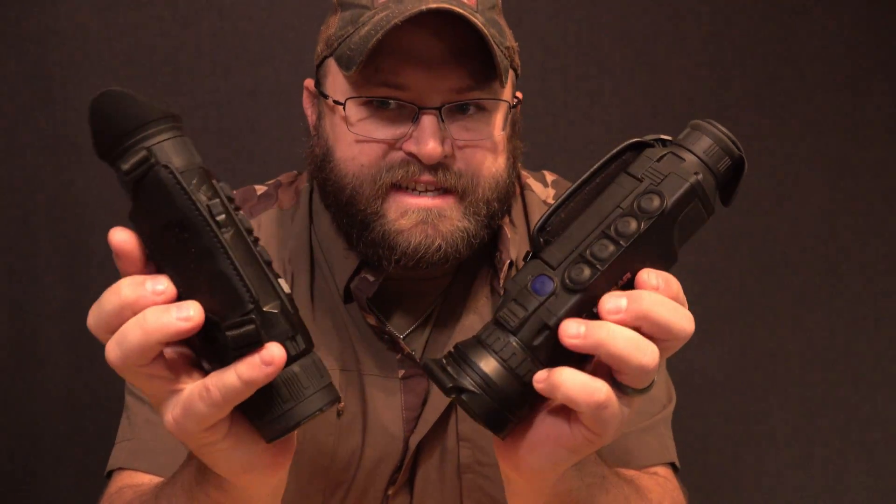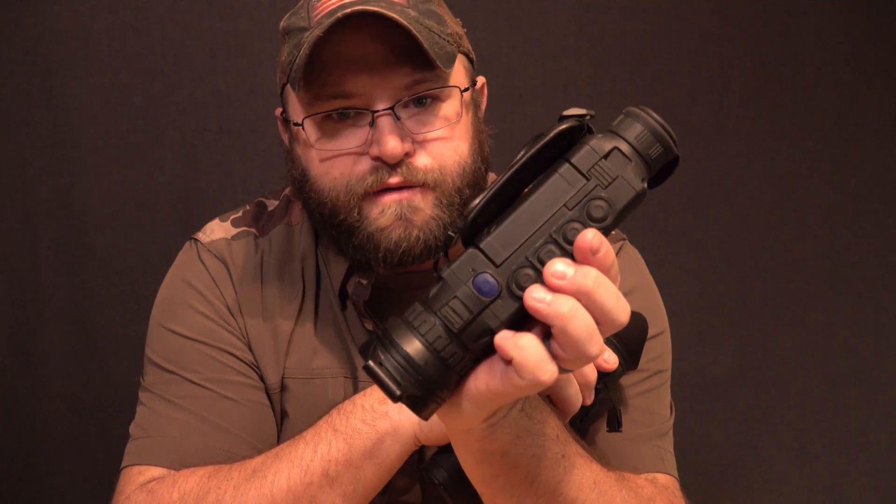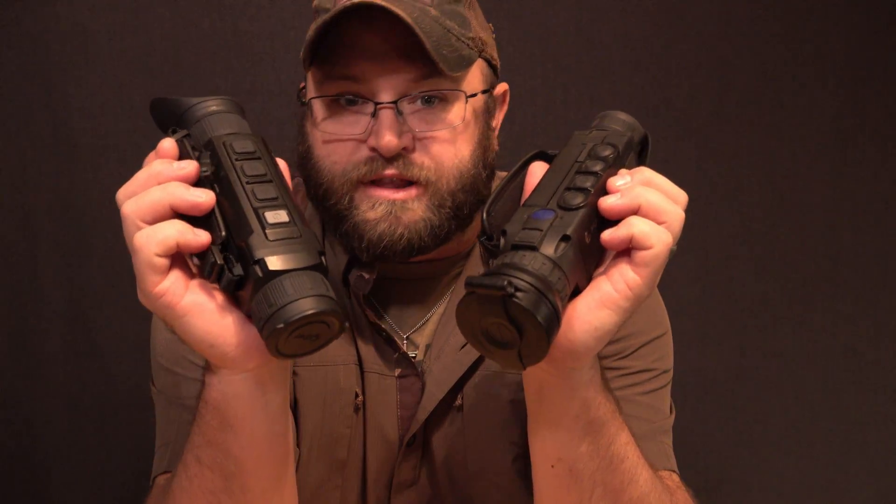Hey team, it's Daniel again with Brazos Valley Boars and Varmints. Today we're going to be doing a comparison video — not trying to say that one of them is the outright winner over the other, but which would make more sense for you to get for your needs. We're going to be talking about the Pulsar Helion 2 XP50 Pro or the iRay Zoom ZH, both the 38 or the 50 — this is the 38 in my hands. I own both of these, these are both great, I love both of these.